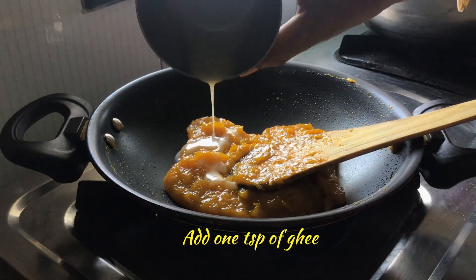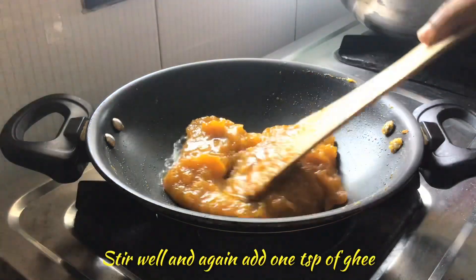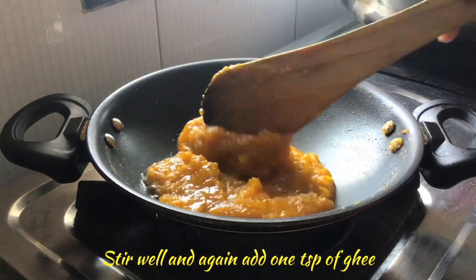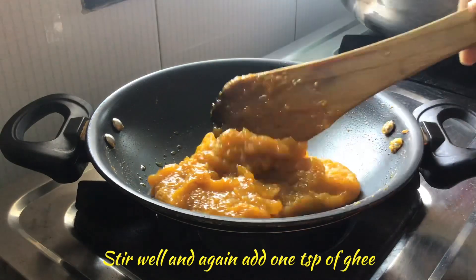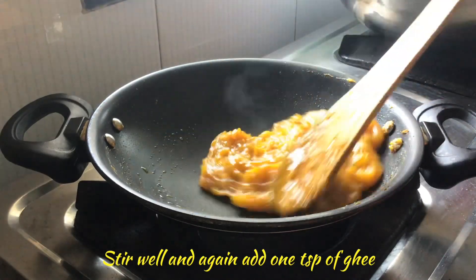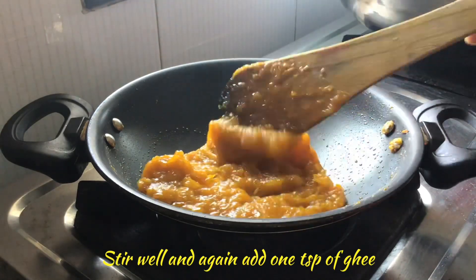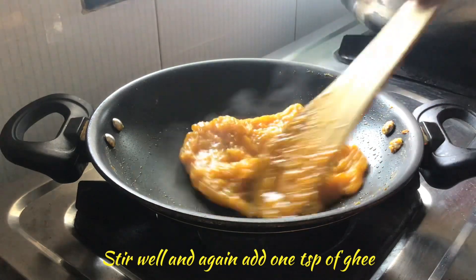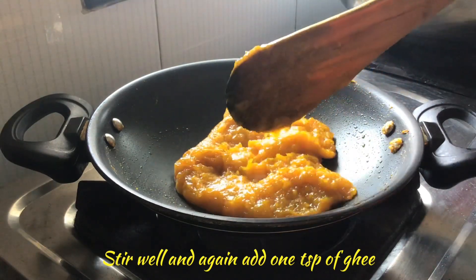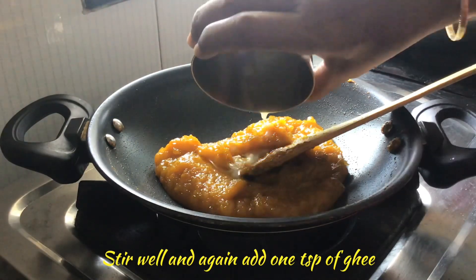We will add 1 teaspoon of ghee and stir well. Again, after 2 to 3 minutes, we can add 1 more teaspoon of ghee. After adding that, stir well.